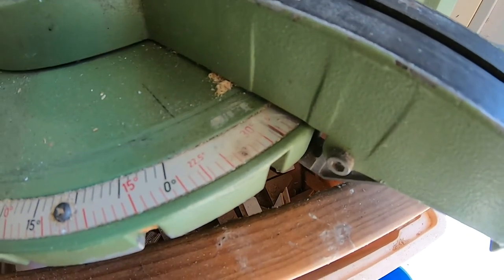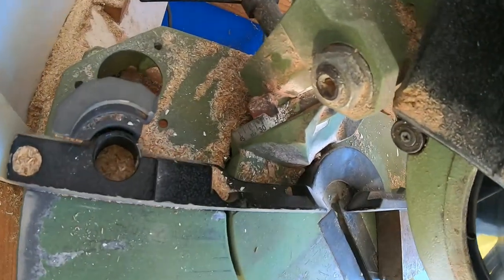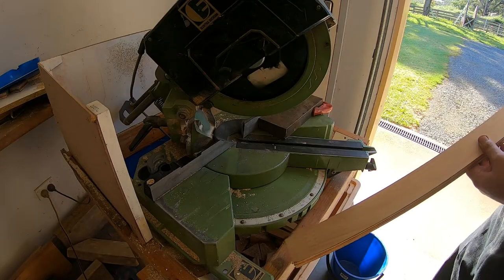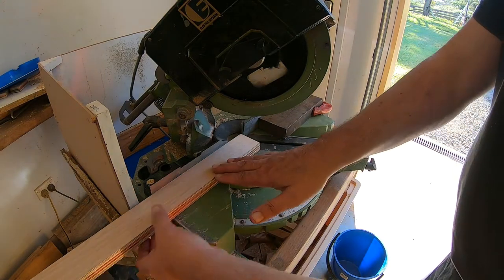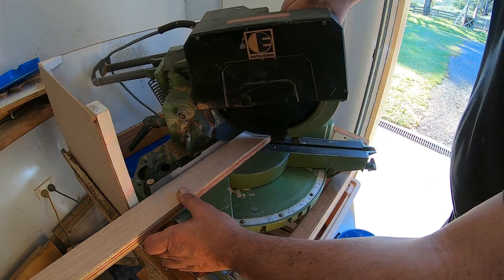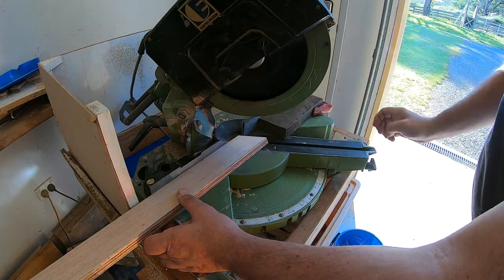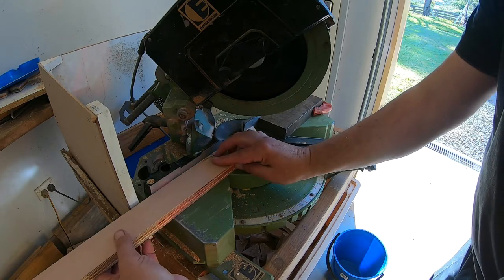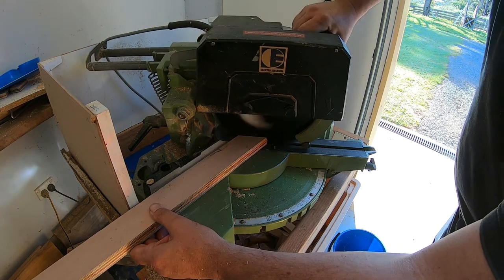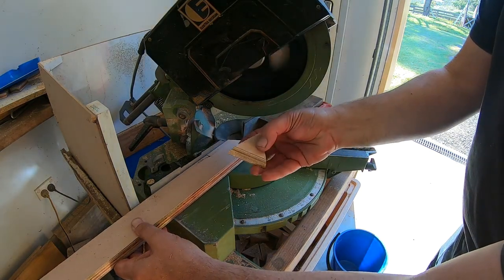The drop saw was set to an angle of 34 degrees, with a vertical tilt of 13 degrees. Once the backstop was set to the correct length, the cutting process went very fast. I just had to flip the strip over with every cut to make a new triangle. There was very little wastage with this method. The saw had a tendency to cut the very tip of each triangle with every cut, but this was still above the height of the final sanding, so these little cuts didn't matter.